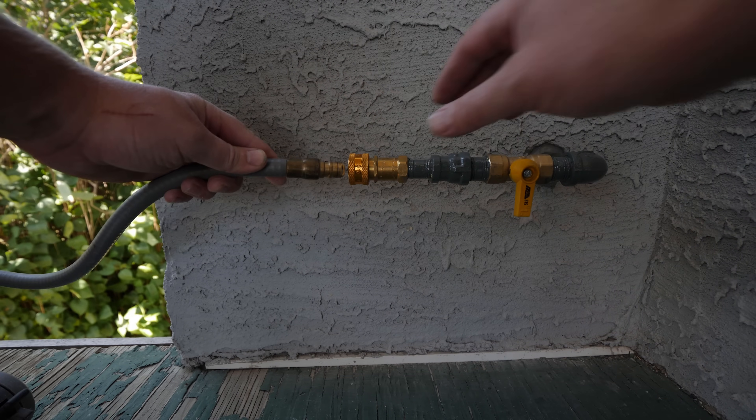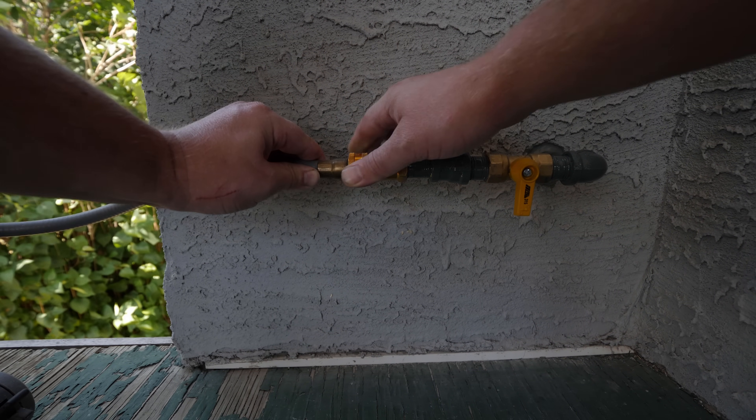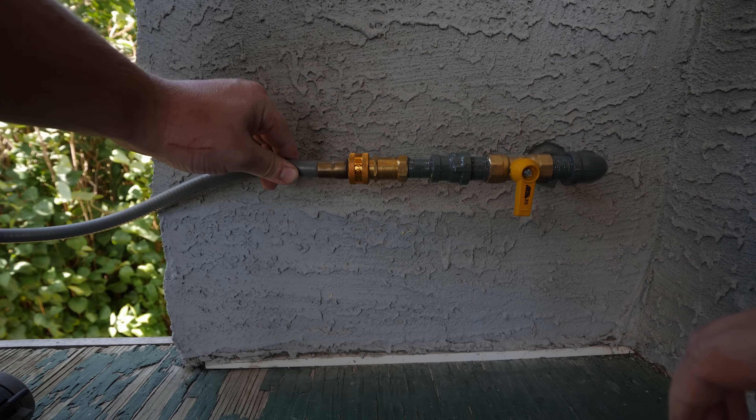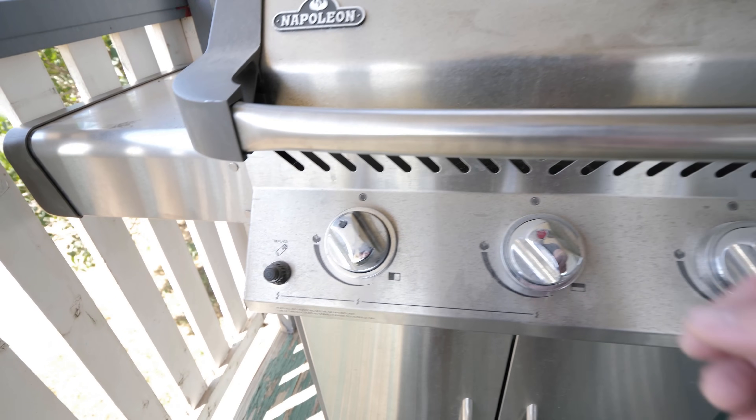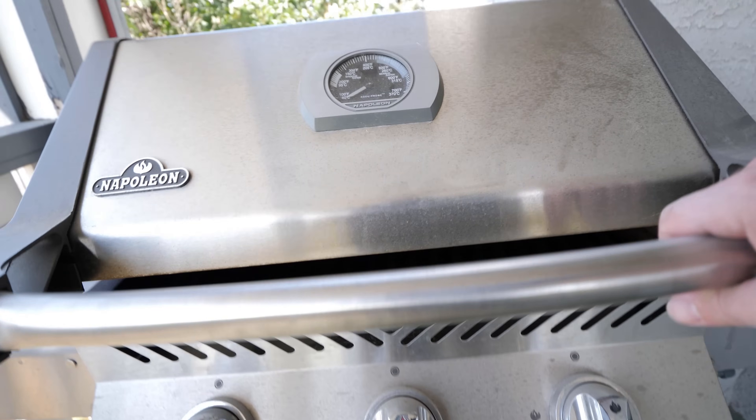To connect the barbecue hose, pull back on the quick disconnect sleeve and insert the hose. Release the sleeve and make sure the hose is secure. Before opening the gas valve, make sure the burners are in the off position and the lid is open.